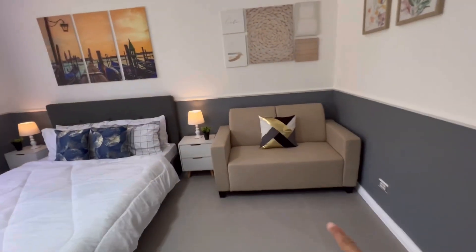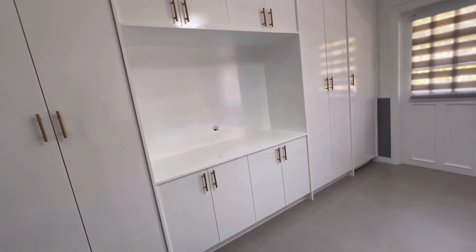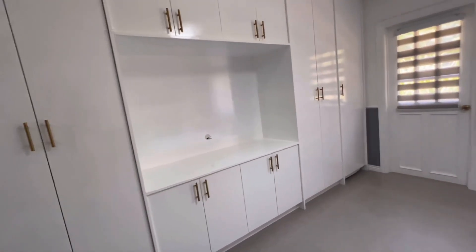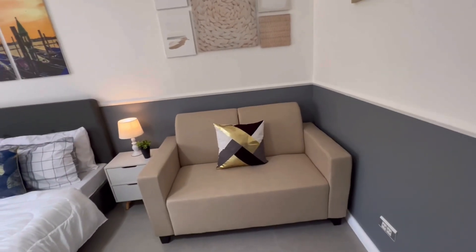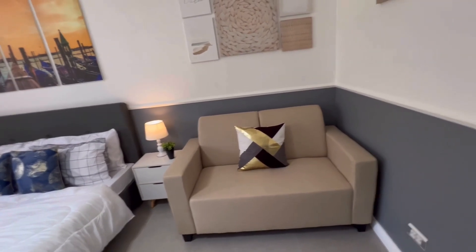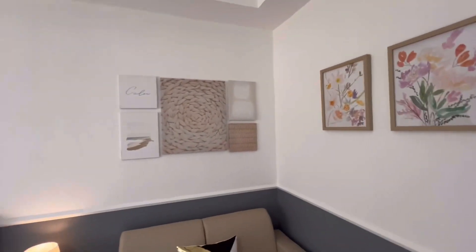We put a sofa here so you can watch TV — we didn't include the TV in the sale, but you can fit up to a 65-inch TV there. You can sit and watch TV, or if you want to do some work, you can sit there too. We also added some well-designed decor and two lampshades.